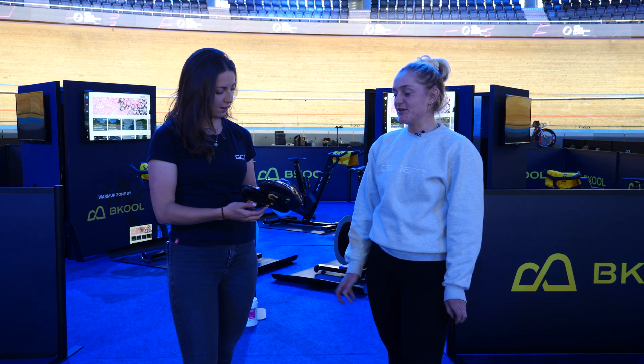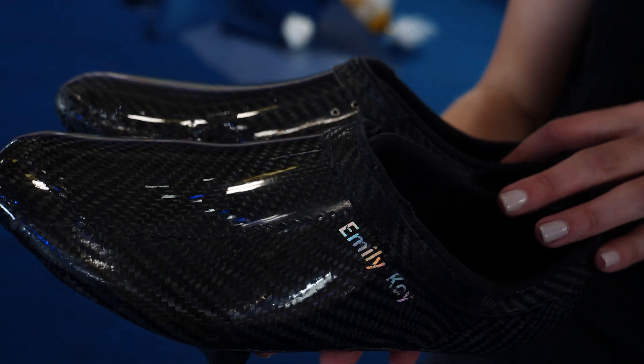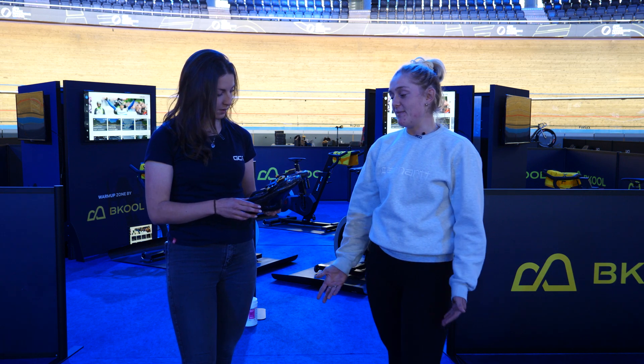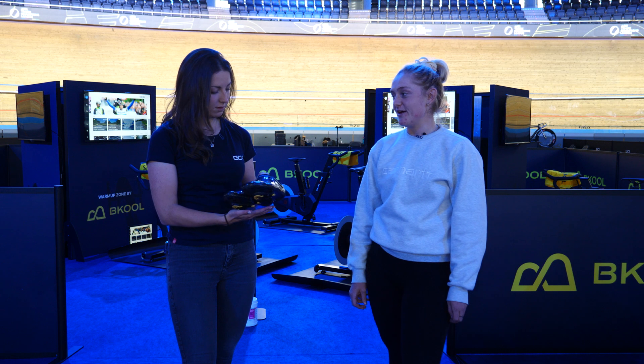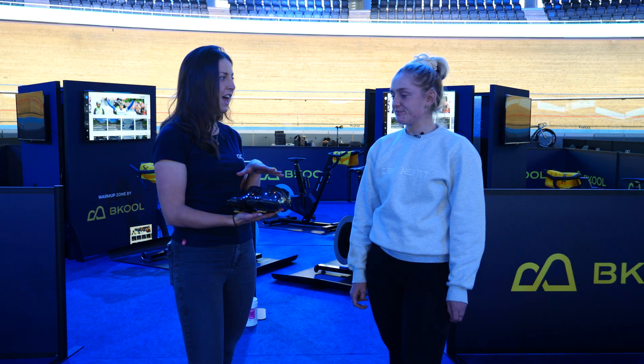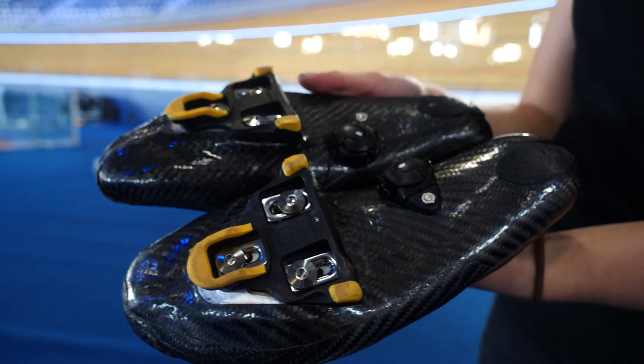These are bespoke to my feet. To do that, I had to plaster cast my own feet — I started by Vaseline-ing my feet, then wrapping them in plaster cast and putting pressure down to get an exact casting of my feet. I then sent them off to America to Simmons Racing and they make the fully custom carbon shoes for me. So I couldn't wear them? No, they wouldn't fit your feet. Do you mind me asking how much these cost? These are about $2,000.